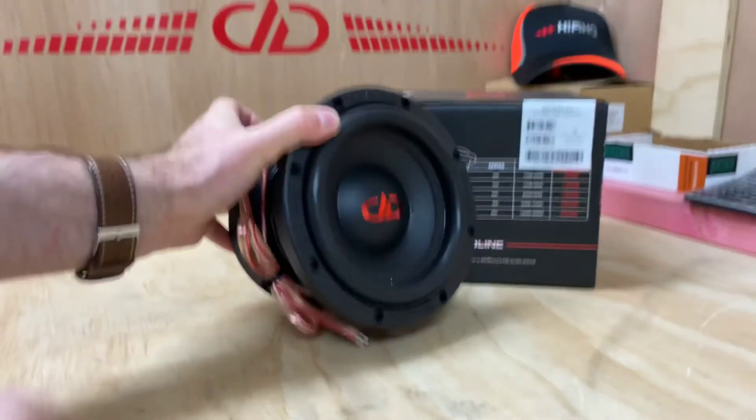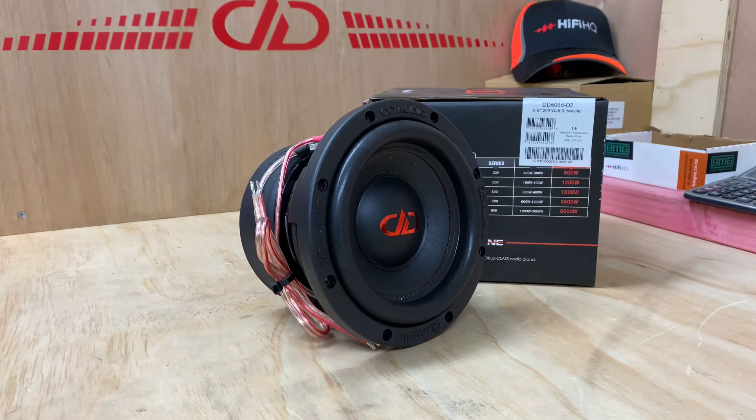This is a situation where you've got no room at all, and you can't fit a 10, can't fit an 8. Where do you go from here? Well, DD have a 6 inch subwoofer — and it is a serious 6.5 inch subwoofer. In anyone's language, a 6 is a 6.